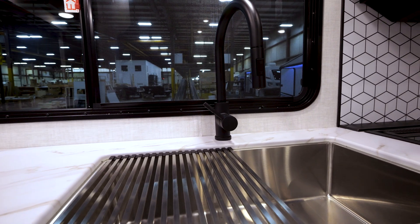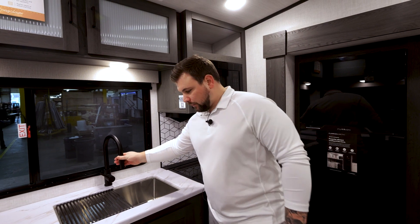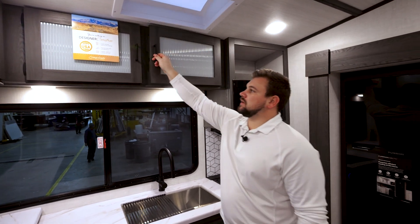We have a sink that includes a drying rack as well as a pull-down faucet. And again, tons of storage in this unit. For this being a smaller unit, you have to sacrifice something, but we figured out ways to continue to implement storage into our smaller floor plans.